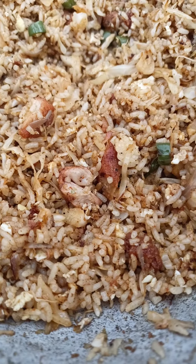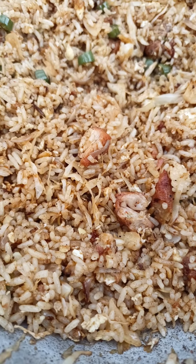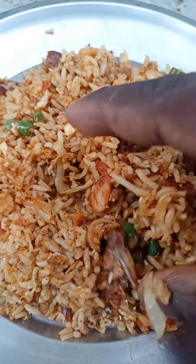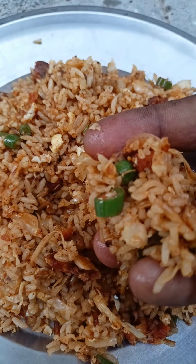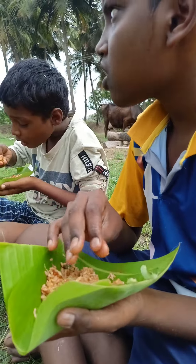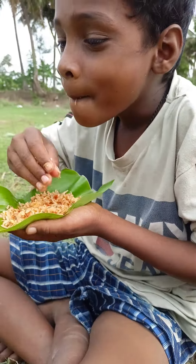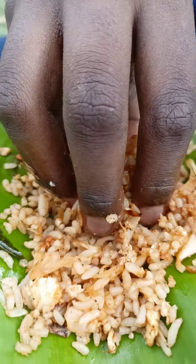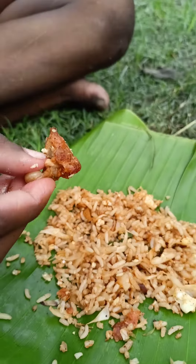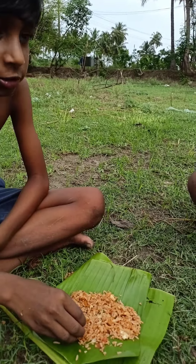You can eat chicken rice with a spoon or with your hands. You can add the powder in the pot and eat it. You can eat the taste. Thank you.